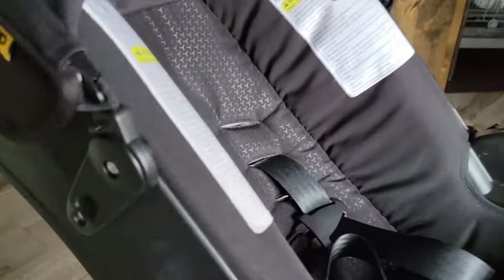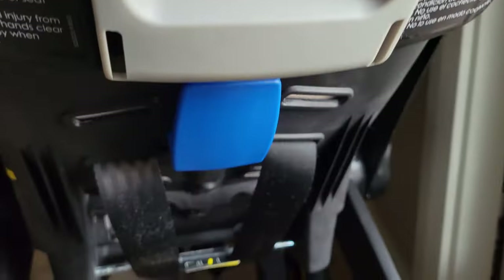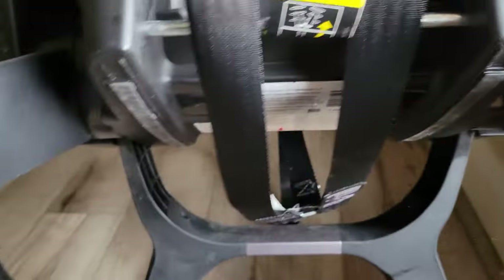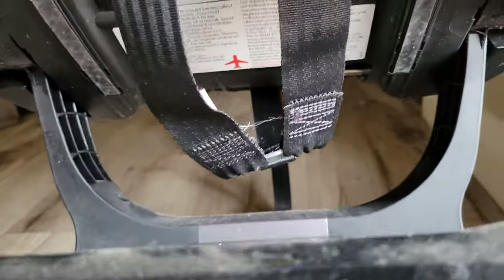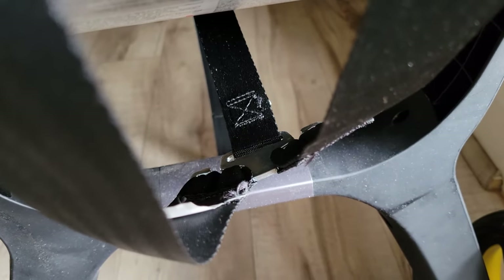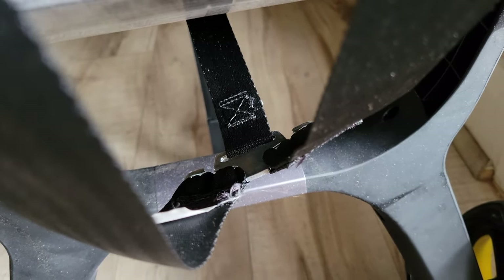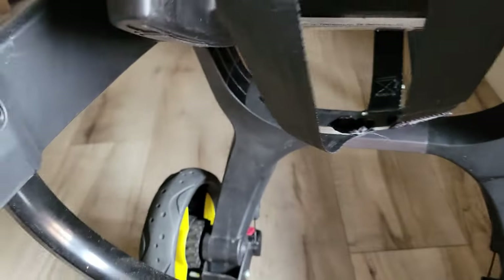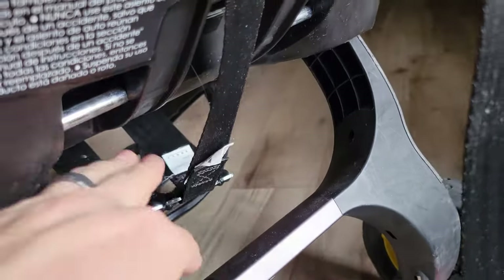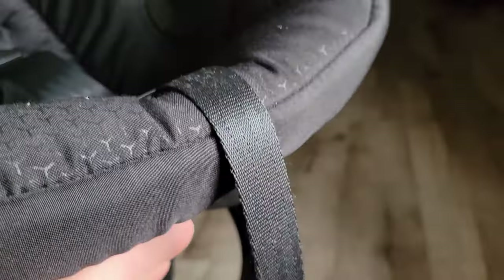What that's going to do is these straps — the shoulder straps — if we turn this around, are going to come through these little holes and connect to that little metal piece right there. You can see there are two straps going in and just one coming out. The one that's coming out — here it is from the front side — is in fact this same strap.